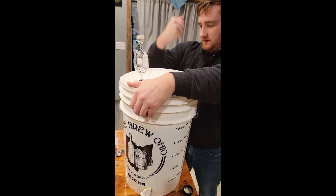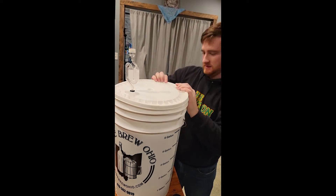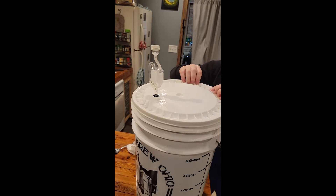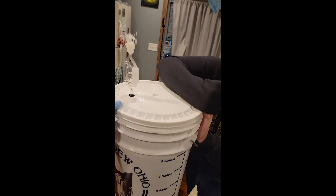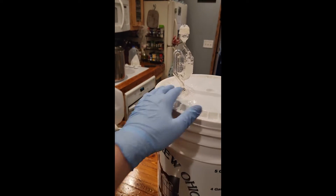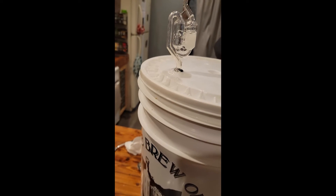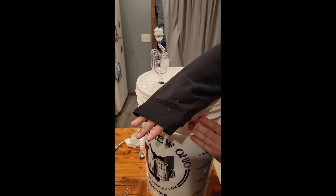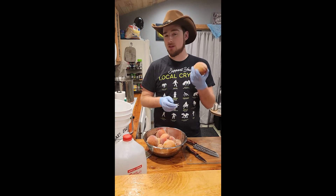Time to get her sealed. There it goes — eruption! That explains why it was really hard to put on — the back pressure. That's good though, that's what it's supposed to do.